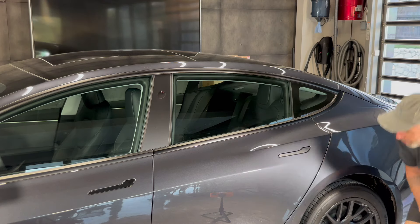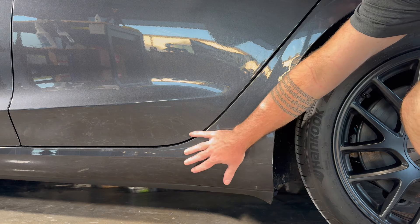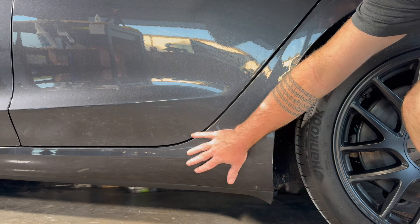Hey, it's Pete from AbstractOcean. Today we're installing rocker protection film for the Model 3 Highland — this is PPF that goes in this area here. If you've ever owned a Tesla, you'll know that this area in particular is quite exposed and the paint is typically fairly soft, so we sell a PPF kit to solve that problem.